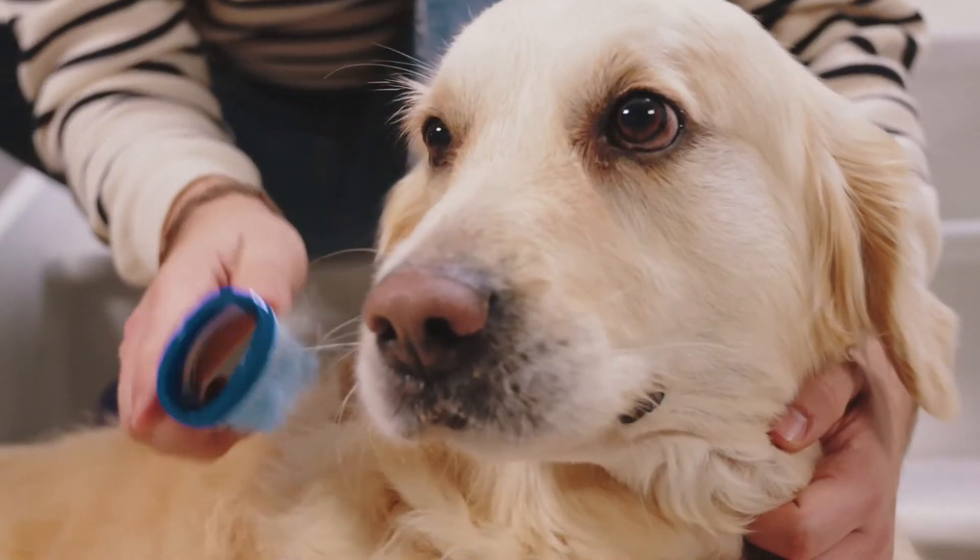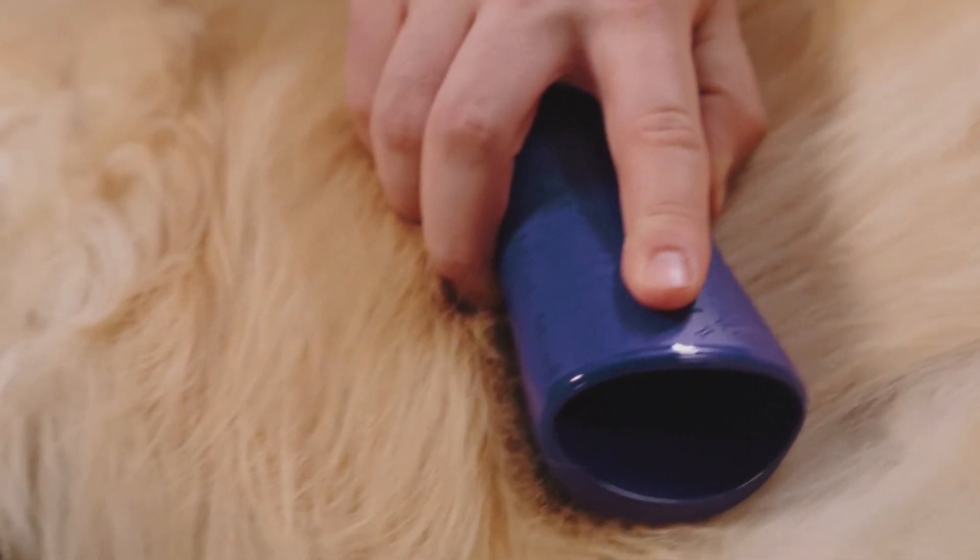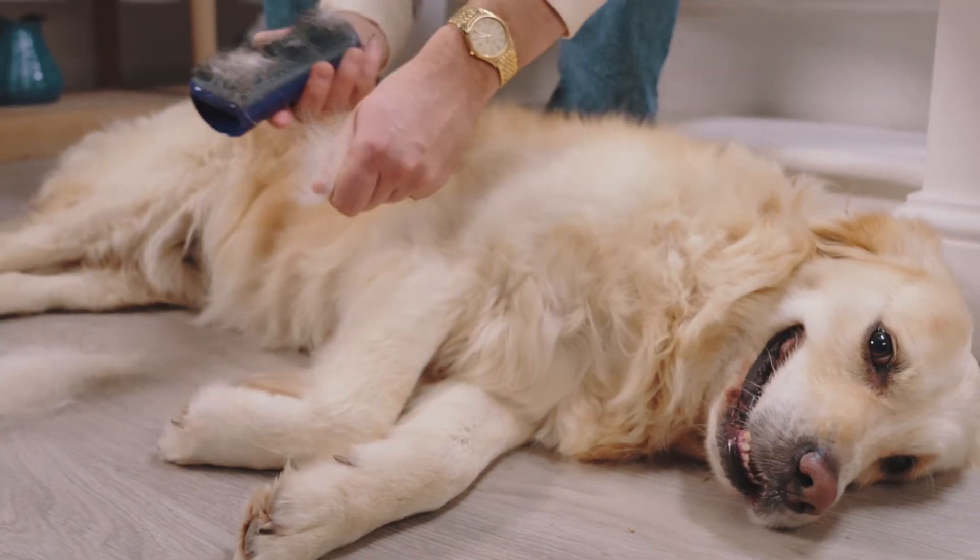Once we've done around her face I like to move to the big one. If there are some particularly stubborn bits, it doesn't hurt her at all — it just gets them out really nice and easily.